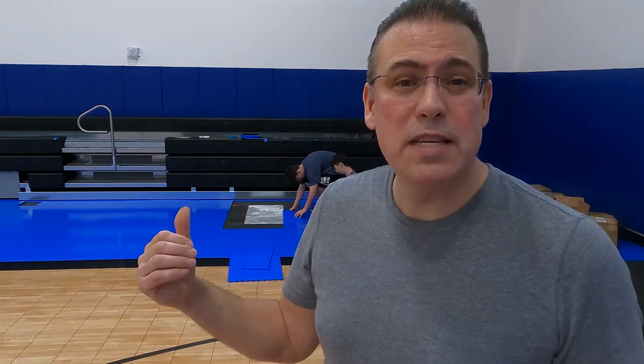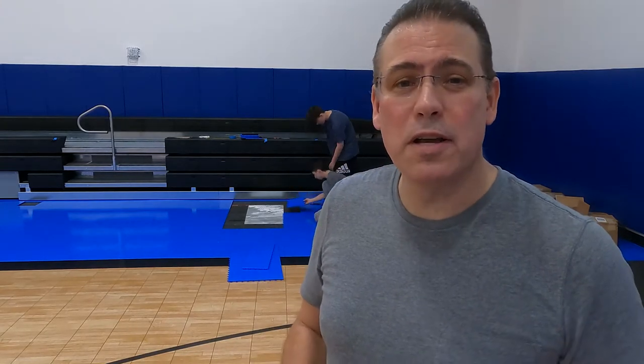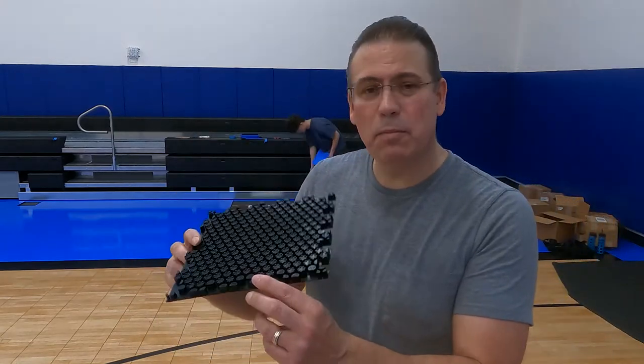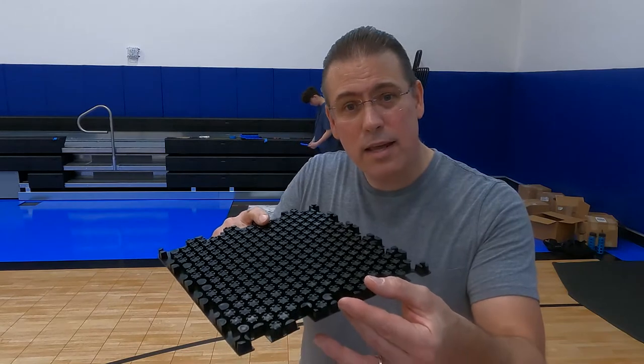In this particular case, this is not a curriculum issue. This is an issue where we want the floor to be able to support the load of these bleachers. All floors have a finite load carrying capability — our floor does as well. The nice thing about our floor is we can nearly double the load carrying capability by adding this simple tile. We call it a bleacher block. It fits underneath our flooring and increases load carrying capability.